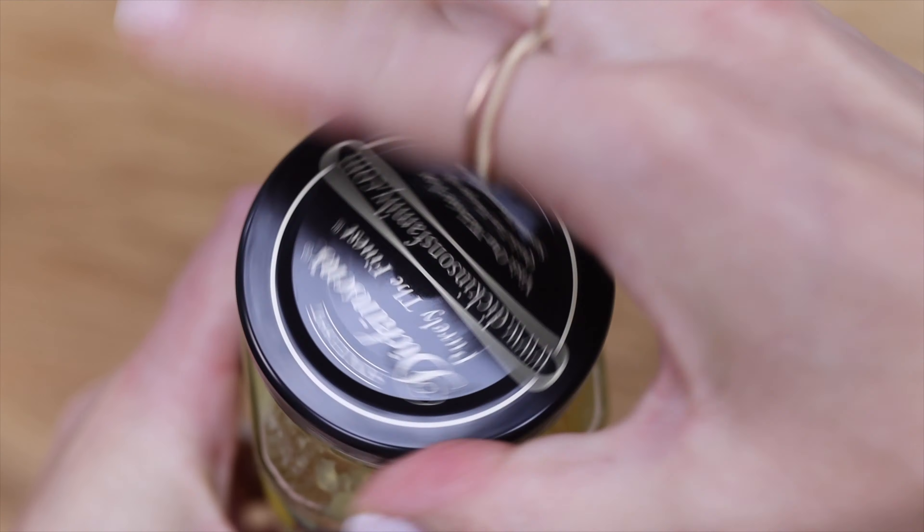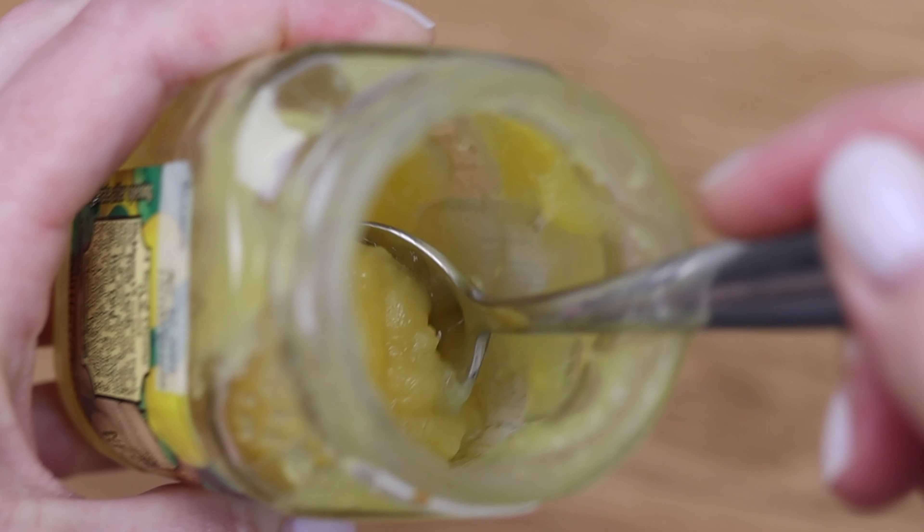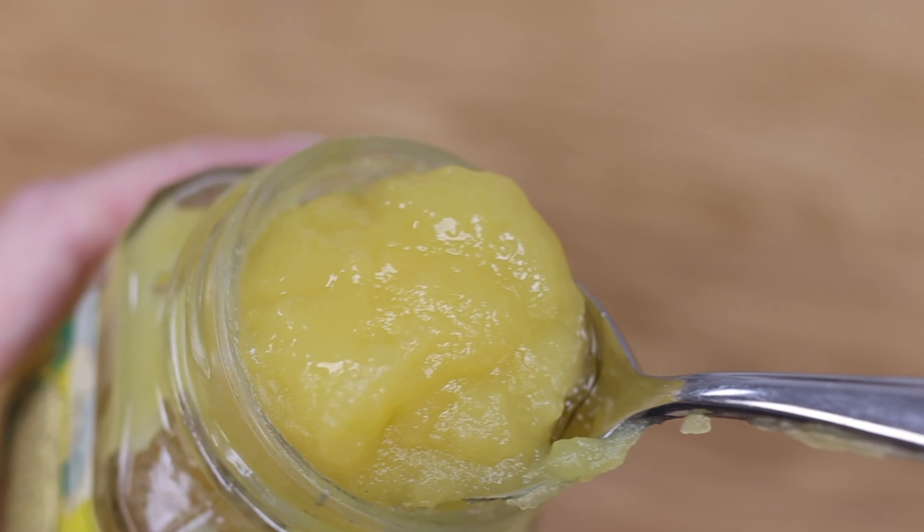This is lemon curd and you can buy it in a jar pre-made or make your own. Homemade tends to be runnier, so using a smaller tip will prevent it oozing out of the piping bag while you're moving the bag towards the cupcake.